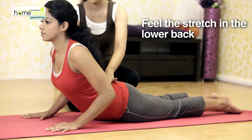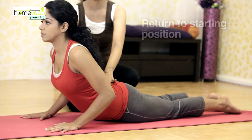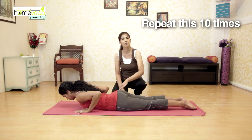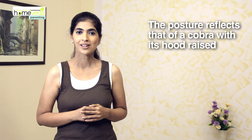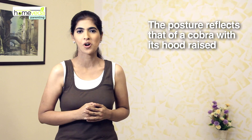You will feel the stretch in your lower back. Hold this position for 4 counts. Slowly return to starting position. You can repeat this up to 10 times. The posture of this exercise reflects that of a cobra with its hood raised, and hence the name cobra pose.